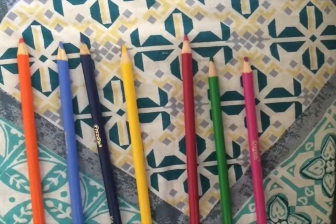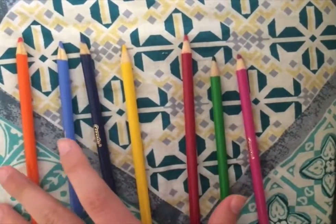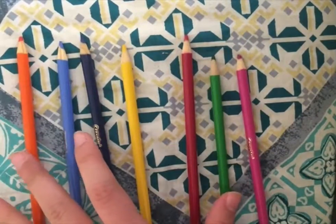Because violet has been compared to all other colors in this group, we know that it is the largest, so we don't ever have to compare it to other pencils later.